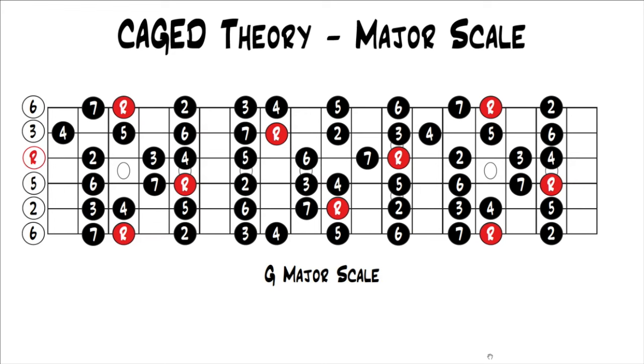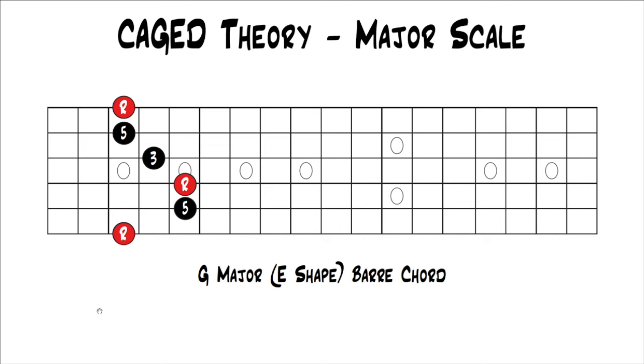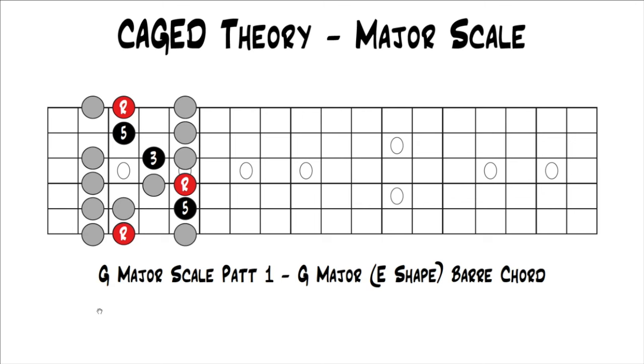On your screen is the G major scale. It doesn't matter what key we use — I'm just doing it in G, and it would work in any key, just in a different spot on the fretboard. If we take G major scale pattern one of the five patterns, this would be pattern one. Within it, you have the E shape bar chord — so in the key of G, this is a G major bar chord using the E shape. Throwing the notes back in, we can see the E shape bar chord surrounded by major scale pattern one, showing all the notes you could use for licks or fills.